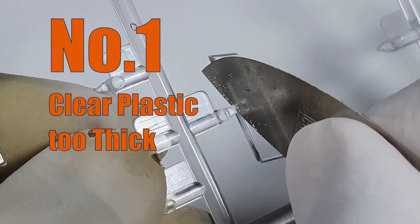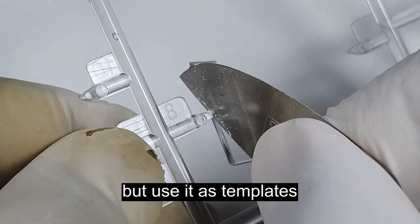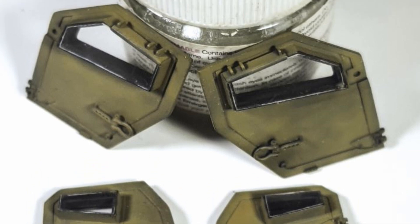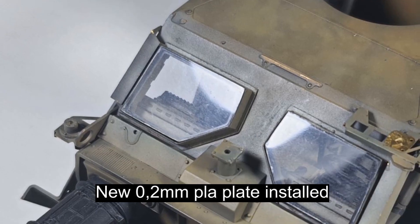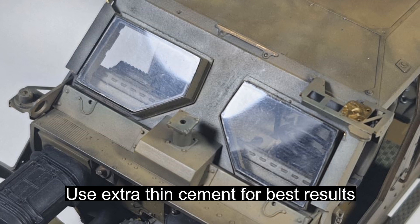The clear plastic for the windshields is too thick. If you plan to keep the original clear plastic, you will get an ugly white rim that runs around the window and basically ruins the final appearance. The actual vehicle has a black rim, so as a solution, I made the rims black and created clear plastic replacements using Tamiya clear plow plates.